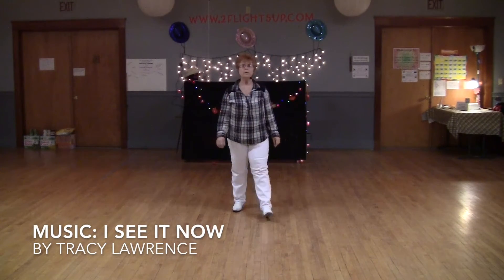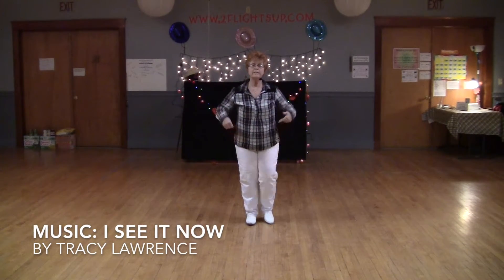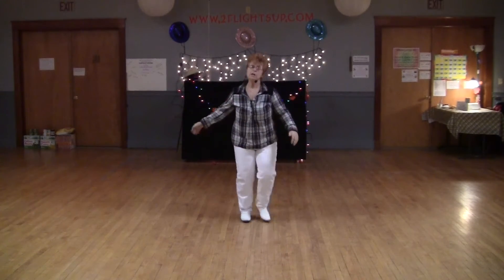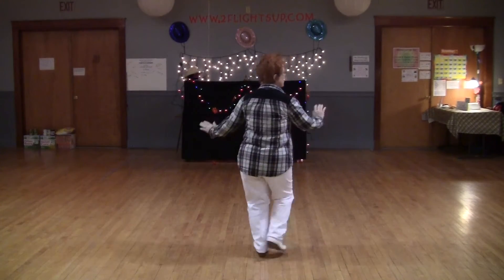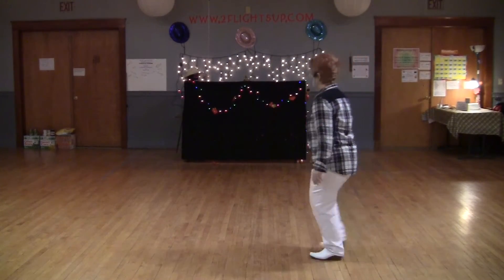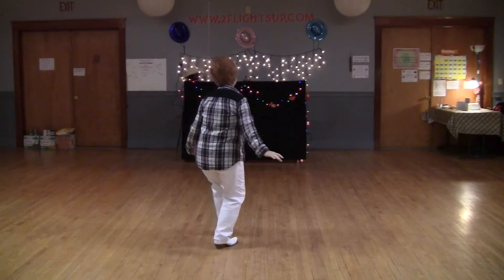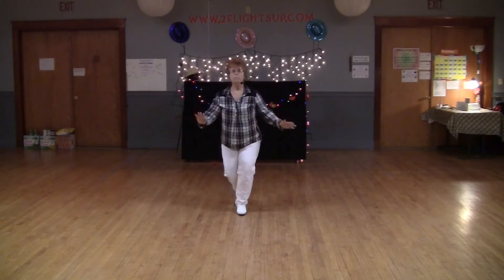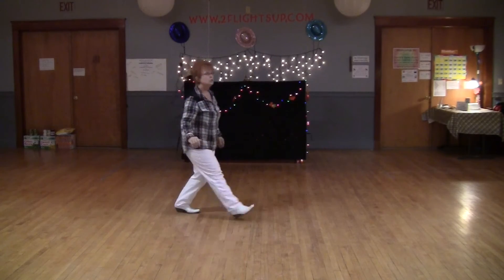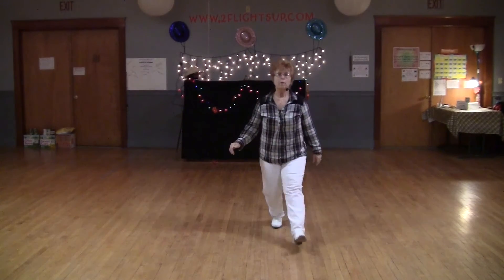1, 2, 3, 4, 5, 6. 1, 2, 3, 4, 5, 6. Turn, 2, 3. Back, 2, 3. 1, 2, 3. Turn. Backwards. Twinkle. Twinkle. And box.